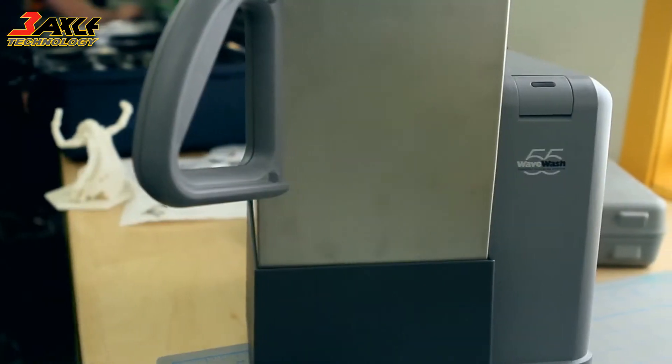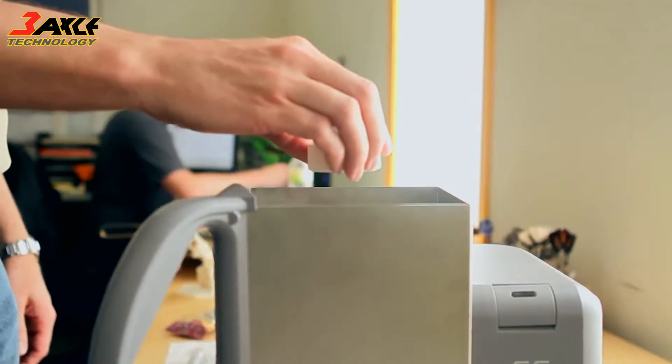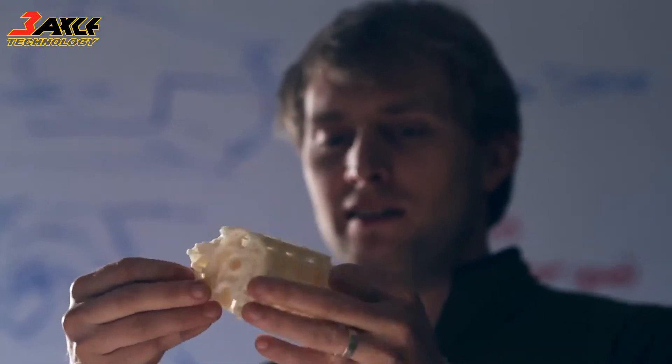We've created a new, easy support cleaning system that comes with every Mojo 3D print pack. The WaveWash 55 is so easy to use thanks to the EcoWorks tablet detergent. It makes support removal hands-free and eco-friendly.